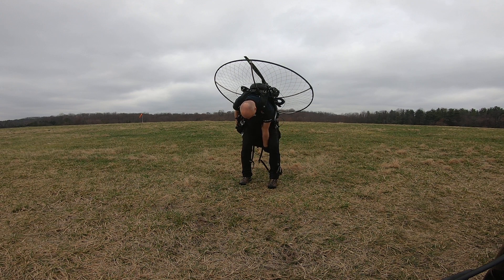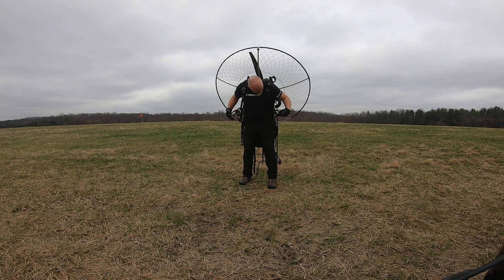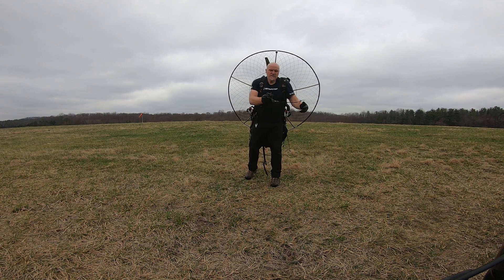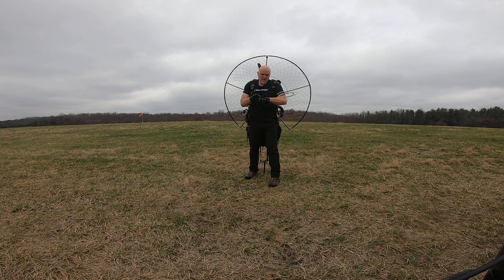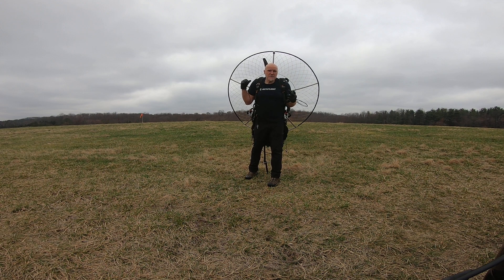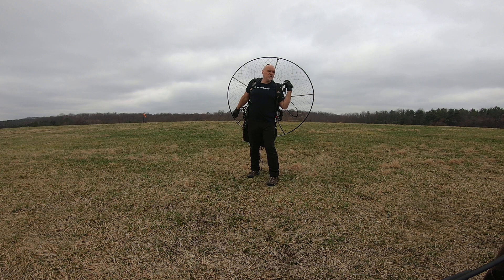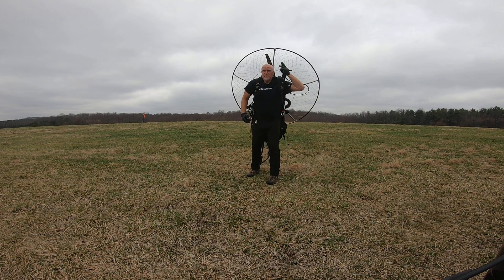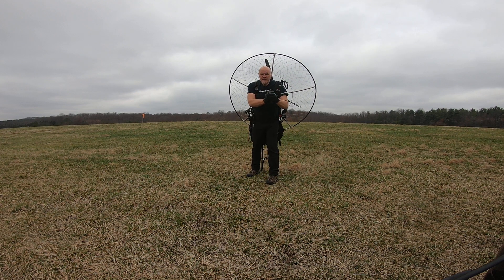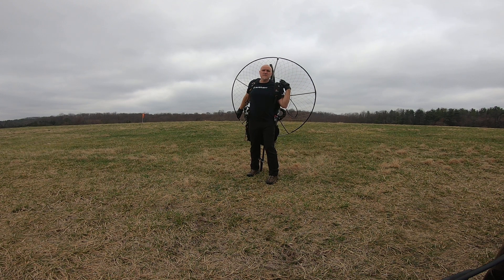Check everything, make sure things look good, get the throttle on. Now the Moster 185 has the flash starter on it. I had this running a few minutes ago so this isn't a cold start, but let's see if I can get it started with just one pull. Most of the pull is going to happen at the end — I'll be pulling, pulling, and then pull through the pressure and it should start. Let's see if we get it going.